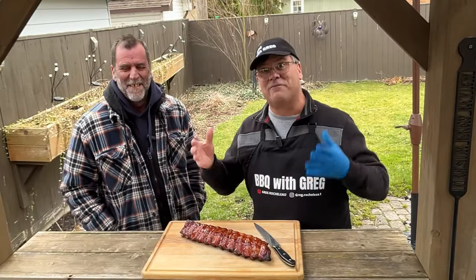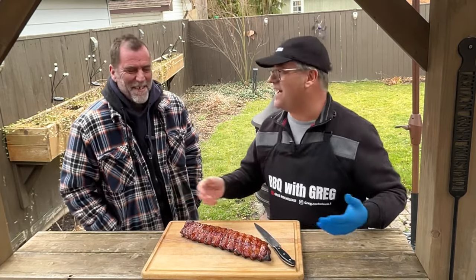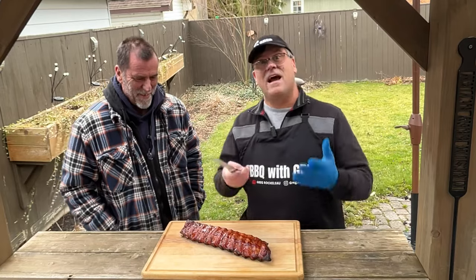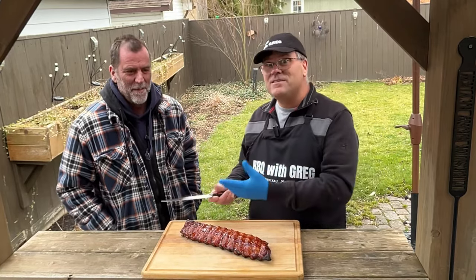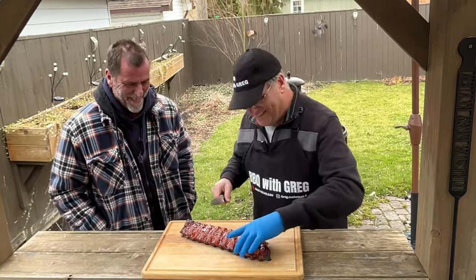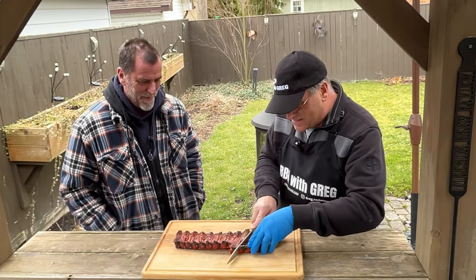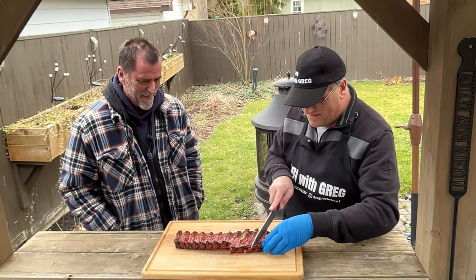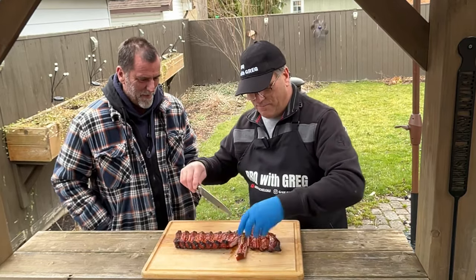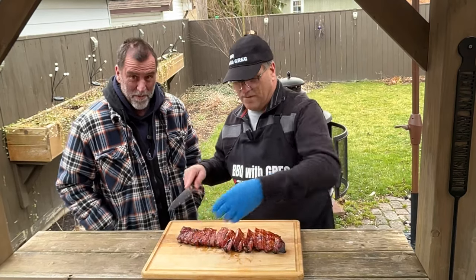We are back for the taste test. My brother Jeff just happened to come by when it's time to taste. He says he smells pork — very suspicious! So you're not just going to get my opinion, you're going to get his opinion — what he thinks of these ribs. We want your opinion! We're just going to flip these over and do a couple of cuts, get ourselves a nice sample here. I wish you could smell this — this is amazing.